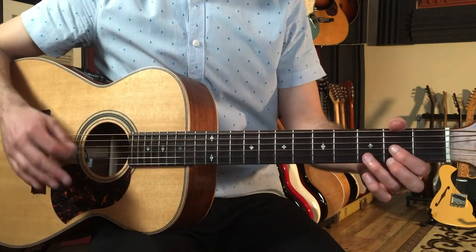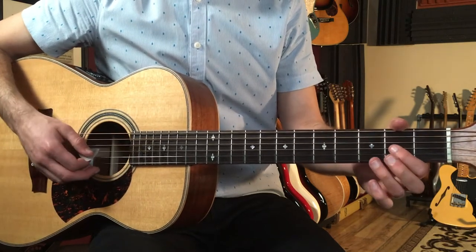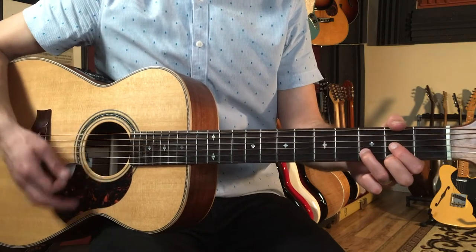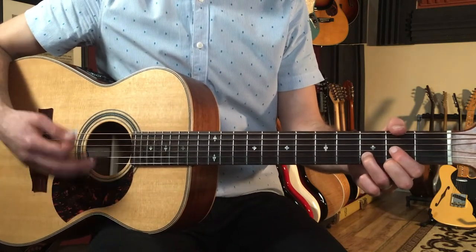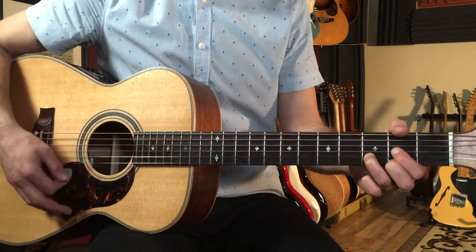I'm doing a simple strumming pattern that you can play as sort of a general guide throughout. We're going to hold down that D chord — open, two, three, two — and we're going to go one, two, and that's our strumming pattern. I'm going to play all downs: one, two, and three, four, and — one, two, and three, four, and.